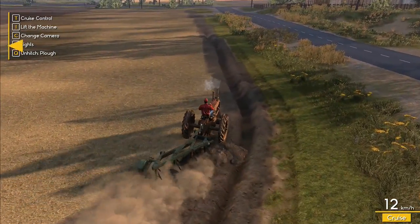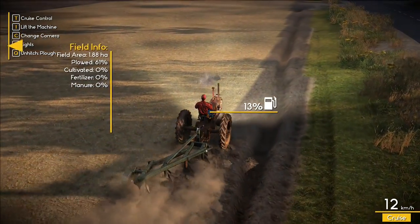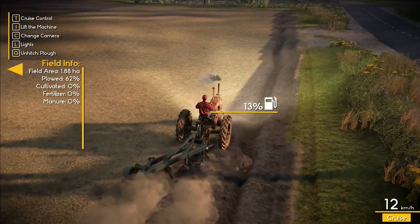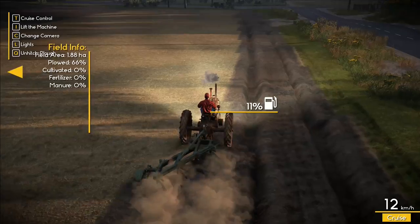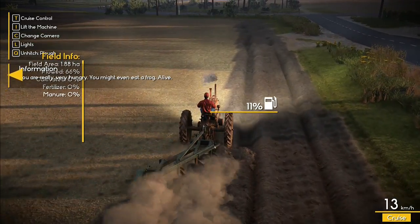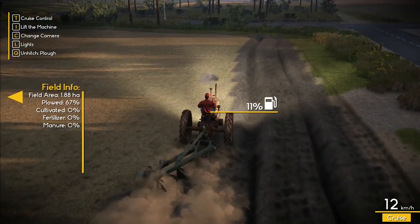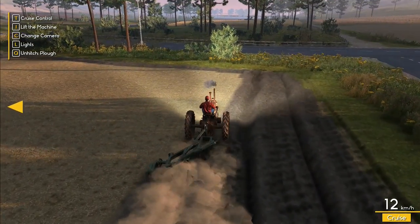We're on 61% so I'm going to guess you just have to go for the plowed percentage all the way to 100%, and then job done. 62%… we're absolutely sailing through this. Once more around the field puts us up to 66% — we're doing about five percent of the field each pass. 67% — this is really good. I'm getting more confident we can do this in a timely fashion.